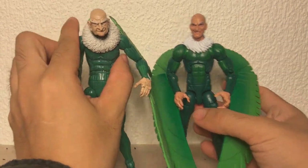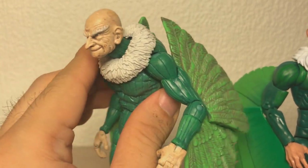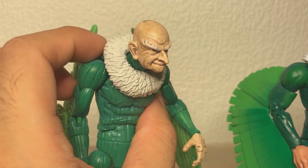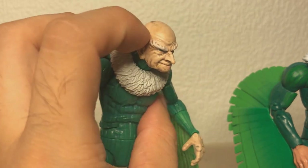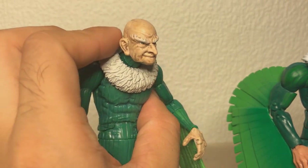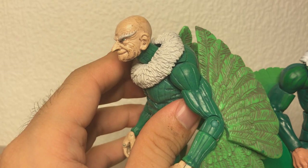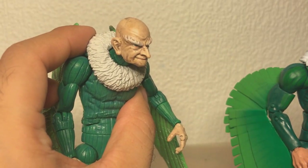Starting with the head sculpts, the Toybiz one opts for almost like a caricature. This is basically what a vulture would look like if it was magically turned human - you see the long nose, evil eyebrows, the very sly grin he's got going on, which I'm quite a big fan of. The eyes are painted really nicely, he's got liver spots all over the place. If you look at this guy you would go, oh, he sort of looks like a vulture.